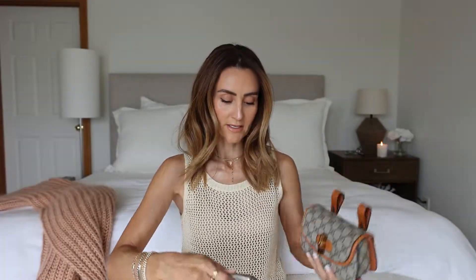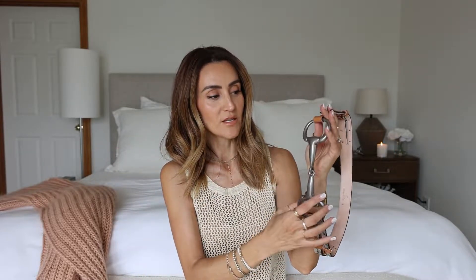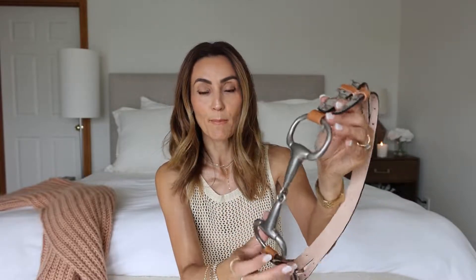It has the bamboo closure, which is a super cute detail, and the horse-bit design on the belt. The hardware is an antique silver tone metal, which is very different from what I usually have. It's not super brassy — I love that it's almost like a matte, not shiny finish.